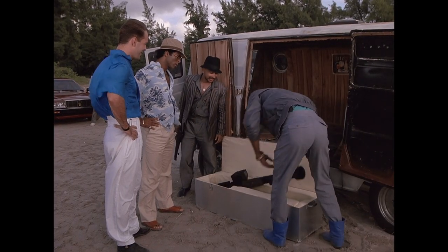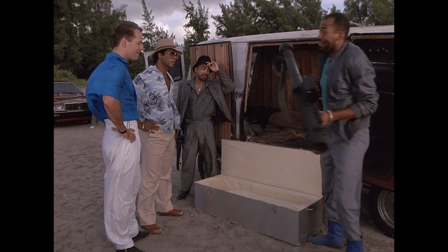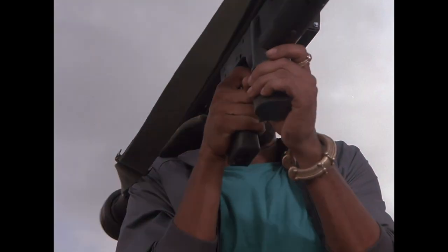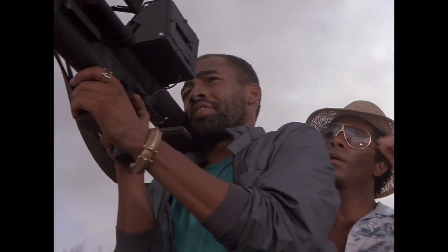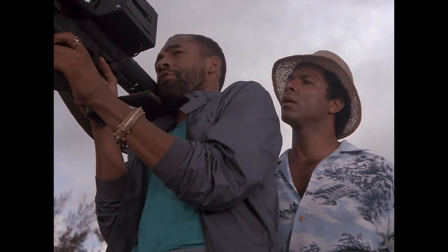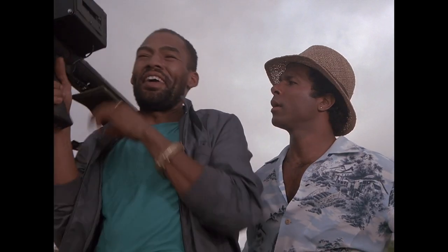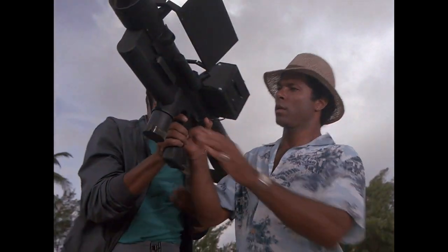Say, Tony, how about us letting one of these birds fly? Okay, the number at the top is a target distance. The readout at the bottom is a firing sequence. Looks very complicated, man. Oh, no, man. Any knucklehead with a GED can light one up.